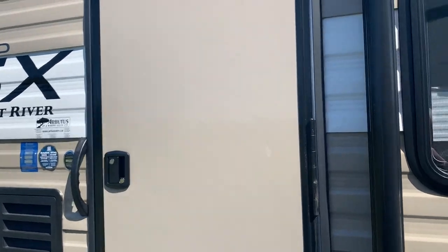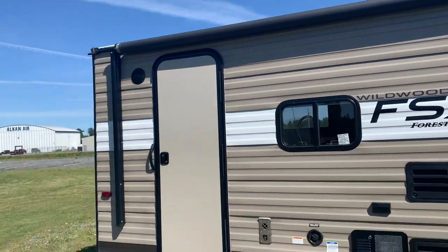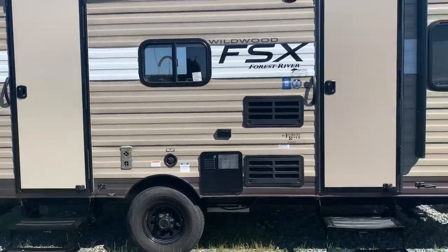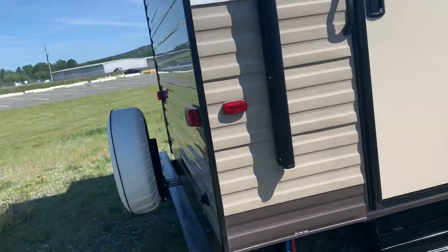This is a great floor plan. You've got two doors and a power awning. That's a door to the bathroom, so that's great if you're camping — you've got someone inside sleeping and you can sneak in and out this way, just having both doors. I'll open it up in a second for you.